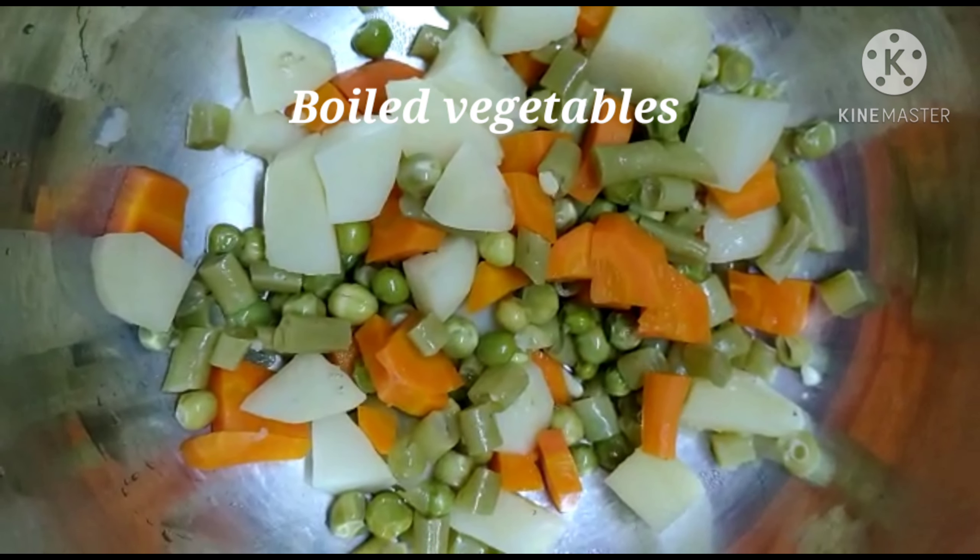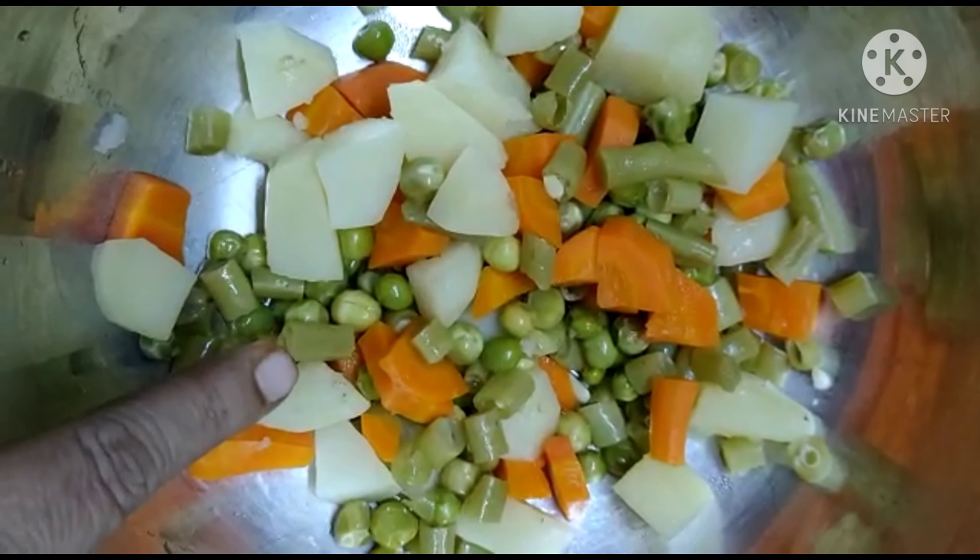First, we will cook the curry. The ingredients are aloo, carrot, and beans.